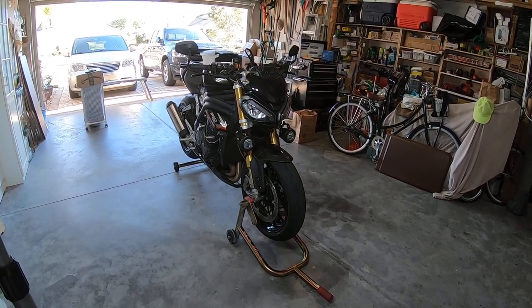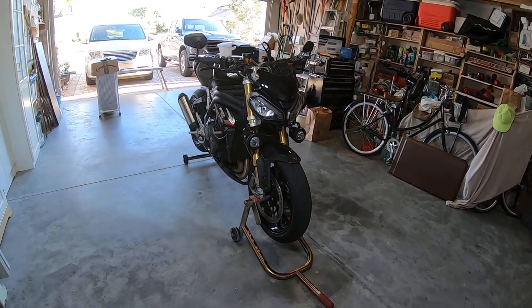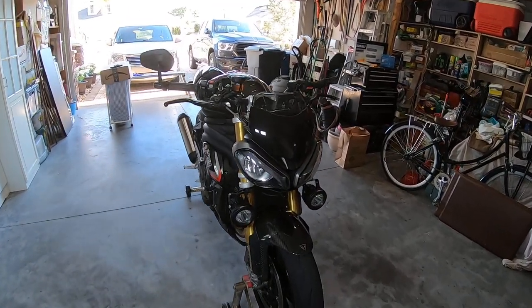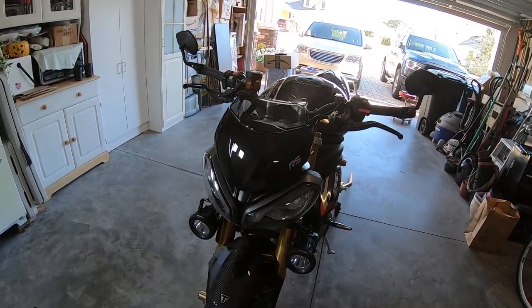The first modification I made was ordering the fly screen and the mini windshield Triumph accessory. That seems to actually create a little more buffeting.